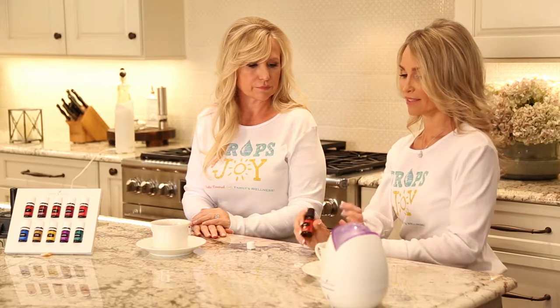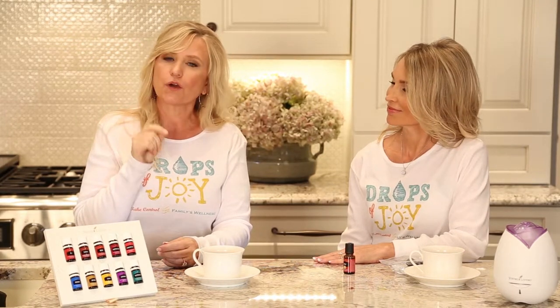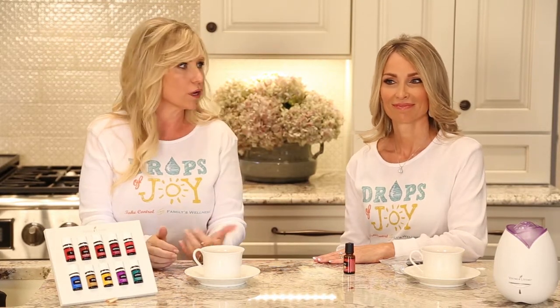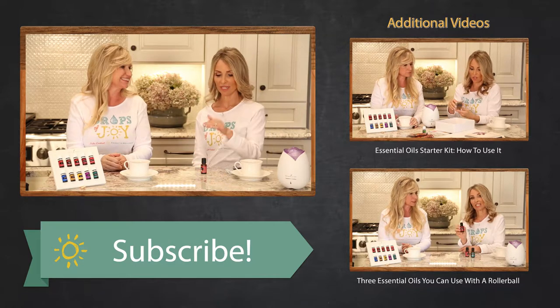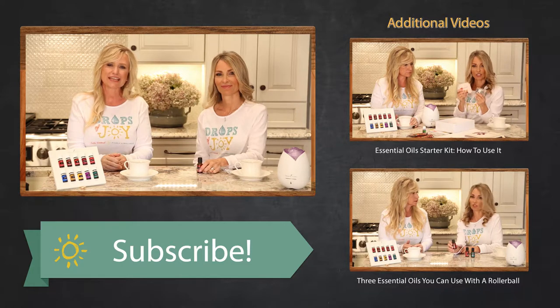So that's how to install a rollerball. Come on over to the starter kit tab and we will teach you how to go ahead and order your premium starter kit that has a rollerball in it. Or if you would like to know my three favorite oils to snap a rollerball onto, click the next video. Thanks so much for watching.